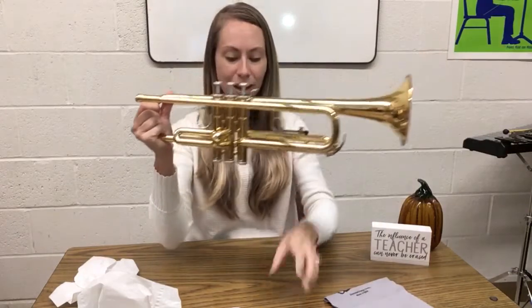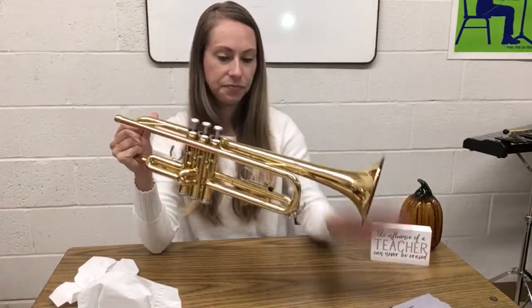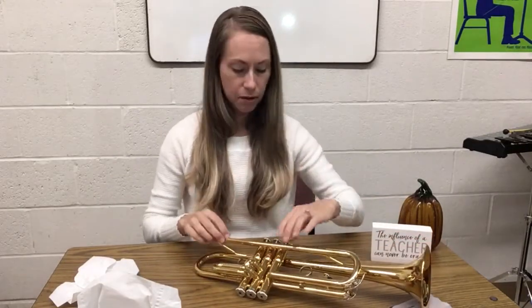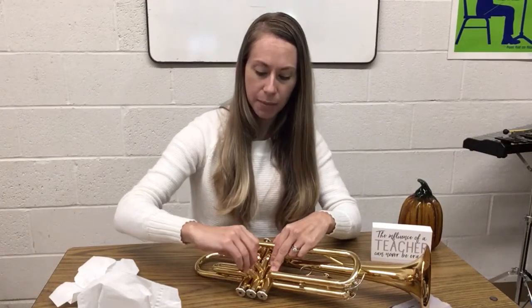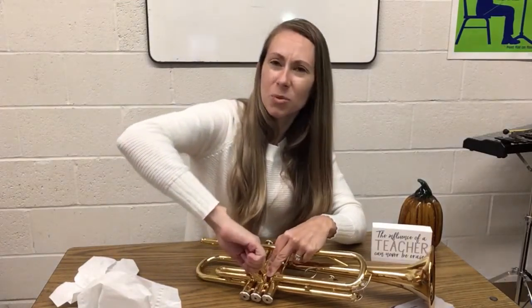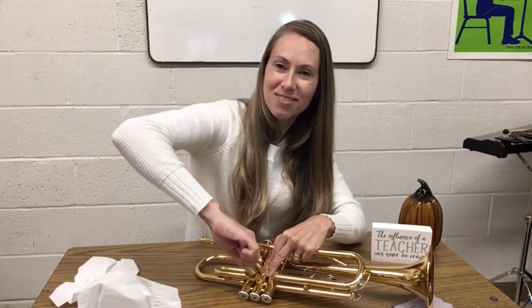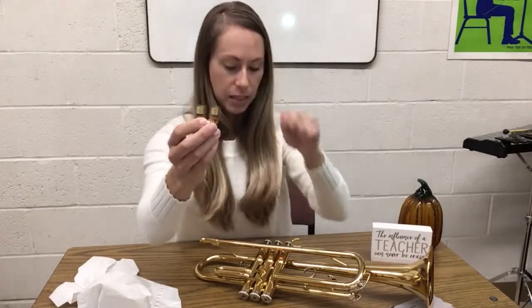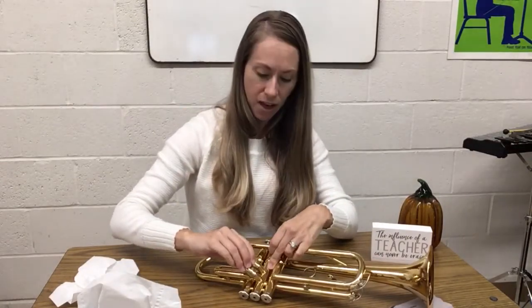Now we're going to do number two. Number two can be the hardest to get out because it's so little. Hold down valve number two — this is the small one, and it usually has a little knob on it to help you hold on. It might pull right off, but you may need to get a good grip and wiggle it out. Then go ahead and grease those two tiny parts. Hold down the valve when you put it back on. Go ahead and pause now and grease slide number two.